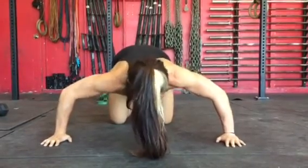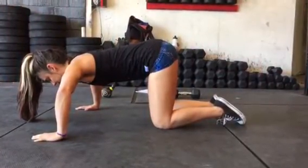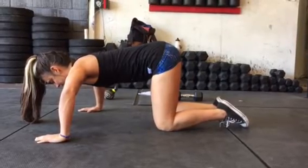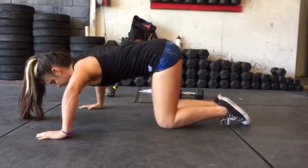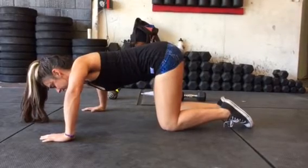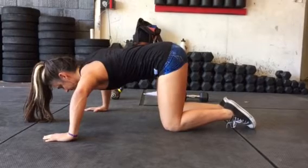That's focus number one. Focus number two is to set up your arms so your elbow bend and your shoulders are about 90-90. You're going to have a wide stance with your arms. Think about driving out and forwards in front of you through those elbows like vectors going to almost nine o'clock and three o'clock on a clock.